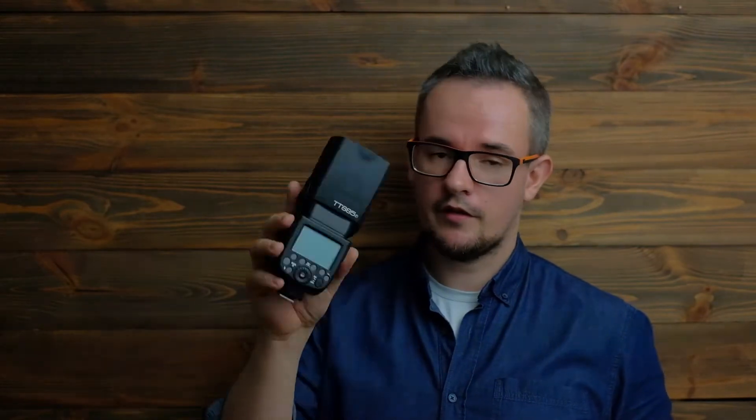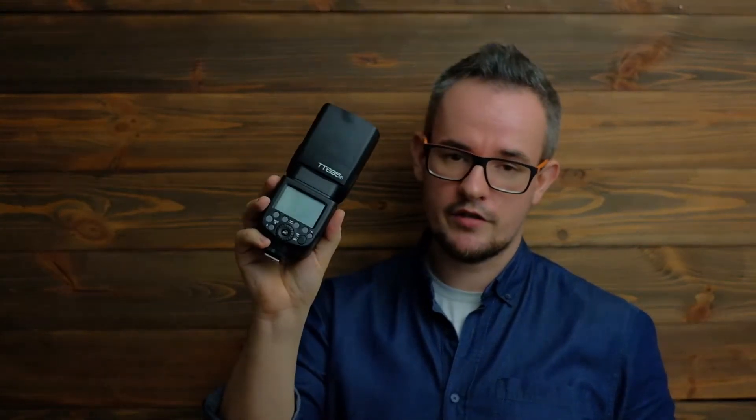Hello everyone, my name is Paul and you are watching X-Men channel. I'm a photographer and blogger from Poland. Today I want to tell you something about the X-E3 — it's a great small camera from Fujifilm. In just a few weeks it comes to stores, and today I'll tell you something about its compatibility with Godox flashes.